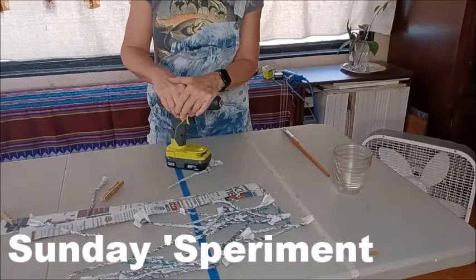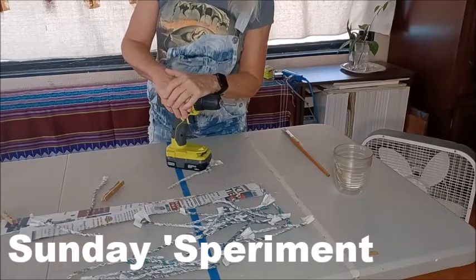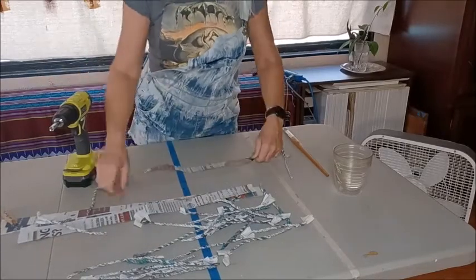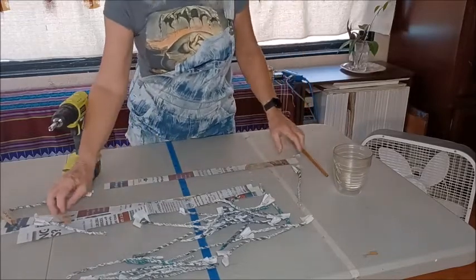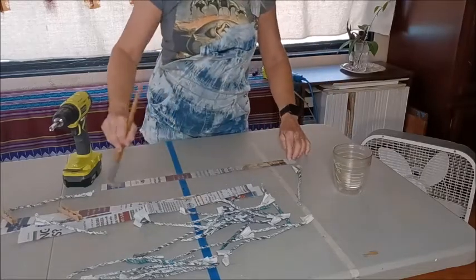Hey there, it's Sunday, so it's time for Sparamantin', that's right. Today I'm going to show you something really fun that I started doing on Friday. I stripped up some newspapers and they're all equally sliced up. I used a knife to do that, not scissors — it's much faster.